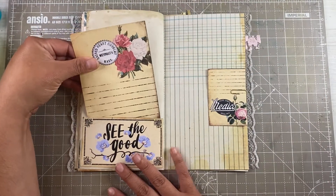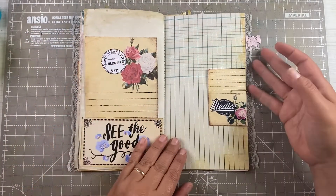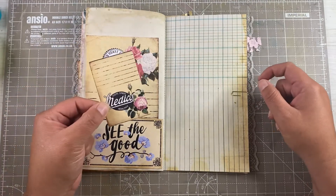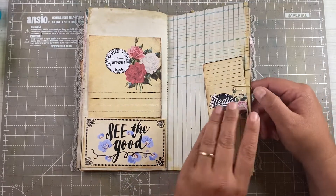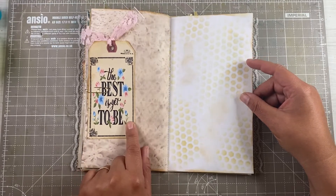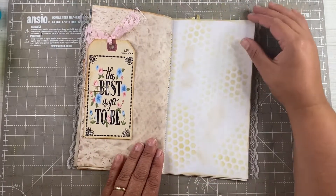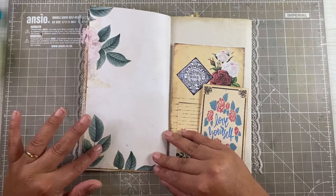There's a little pocket here with journaling space. I've just downsized this one — it was the same element as the larger version, but I made it smaller just to have a little extra something there. There's another beautiful tag she's made, and this is a regular stencil that I've used alongside another beautiful digital.